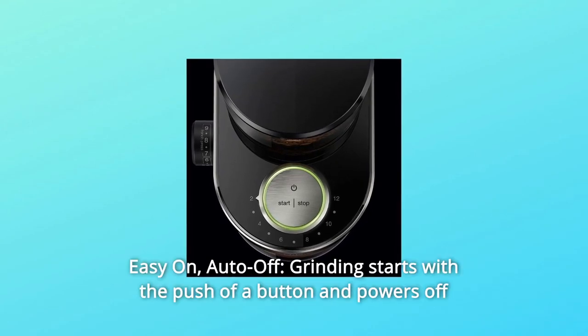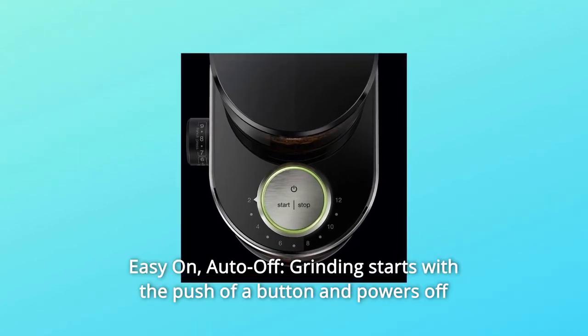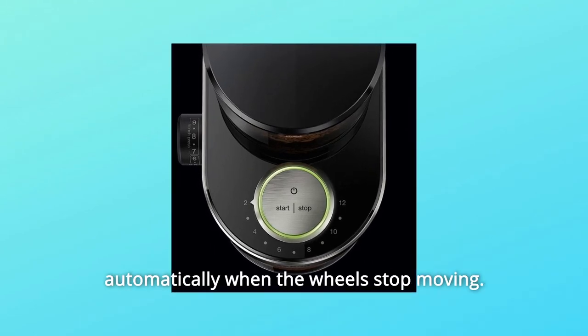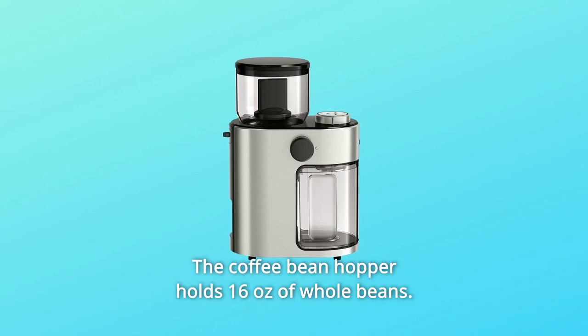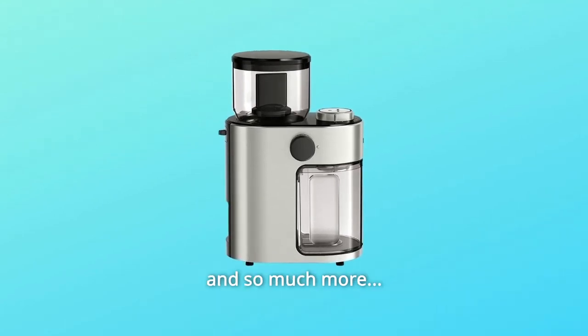Number 6: Easy on, auto-off — grinding starts with the push of a button and powers off automatically when the wheels stop moving. Number 7: The coffee bean hopper holds 16 ounces of whole beans, and so much more.